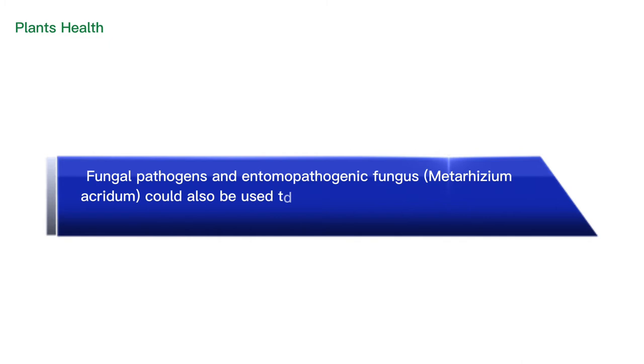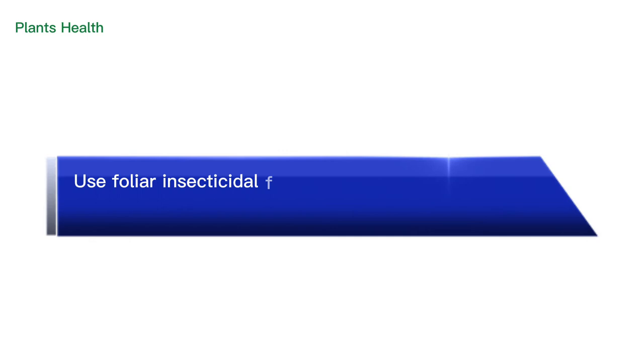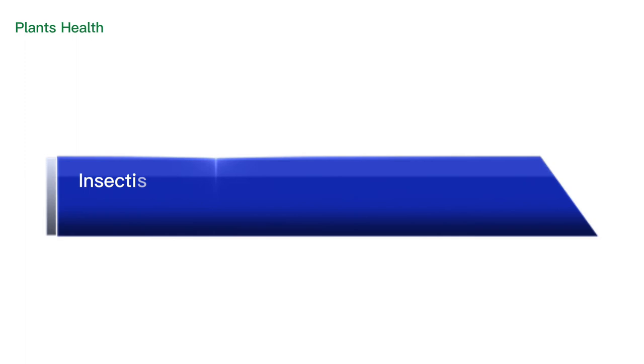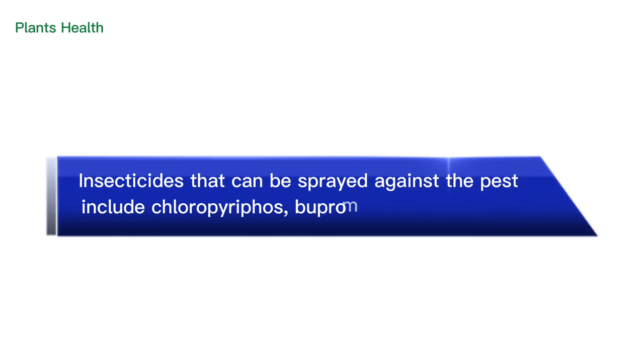Use foliar insecticidal sprays to control grasshoppers in fields that show greater than 10% damage. Poisonous bait traps can be used to attract the adults. Insecticides that can be sprayed against the pest include chlorpyrifos, buprofezin, or triflumuron.